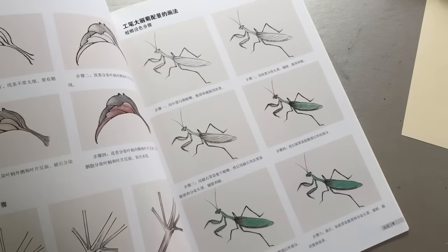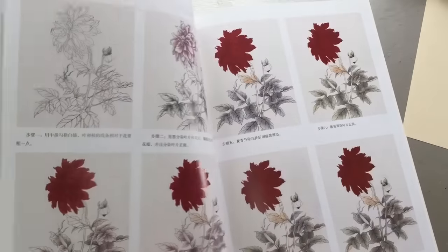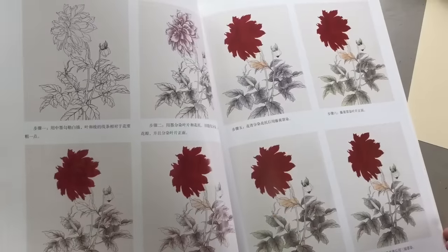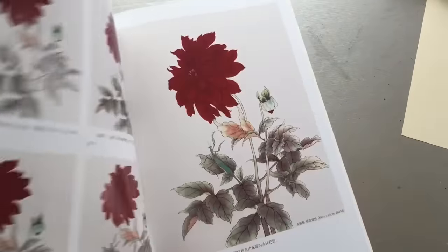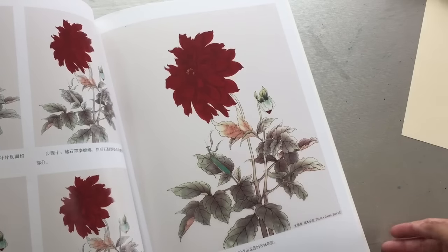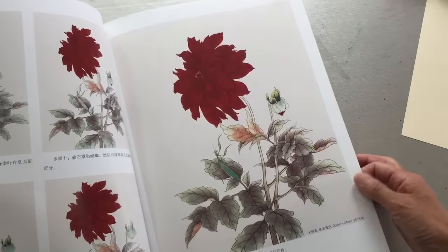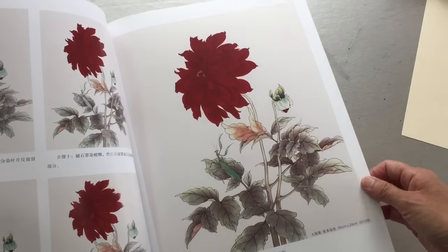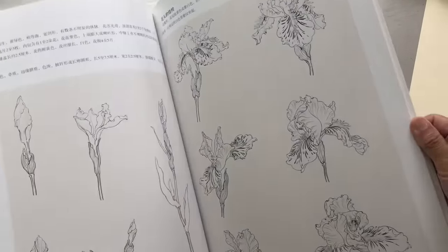These are some of the — I'm sorry for the computer sound — these flowers include some insects. This is the finished one, with a little insect, a praying mantis in it. And this one is another flower, it's iris.